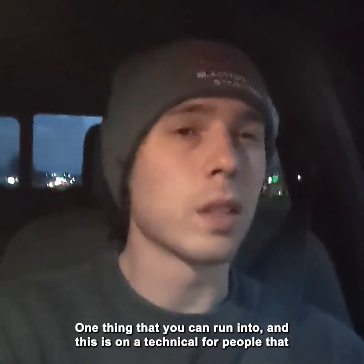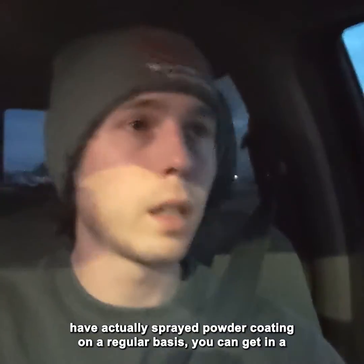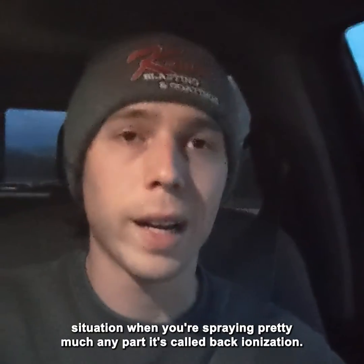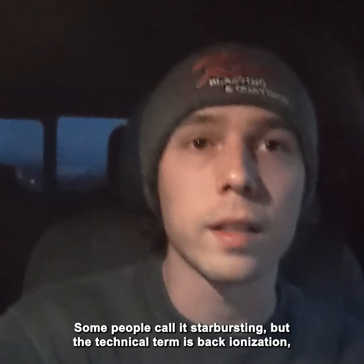One thing that you can run into — and this is kind of technical for people that have actually sprayed powder coating on a regular basis — you can get in a situation when you're spraying pretty much any part: it's called back ionization. Some people call it star bursting, but the technical term is back ionization.